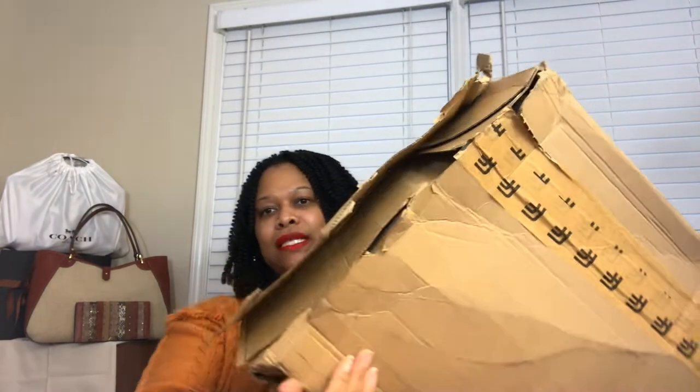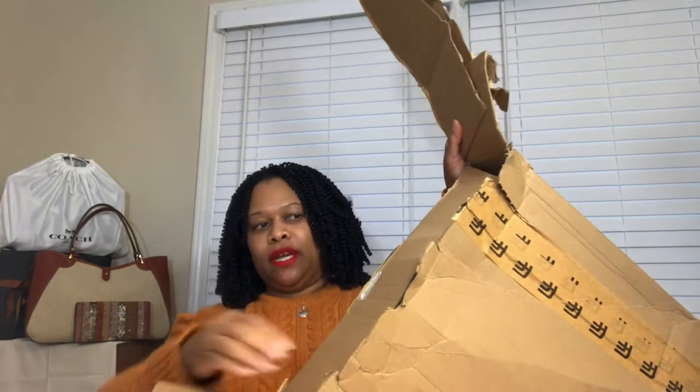This is how the box arrived on my porch. As you can tell the box is literally destroyed — there's nothing holding this bag in this box except a wing and a prayer. We're going to inspect and see if everything that is supposed to be in this box is in this box. This was supposed to be a single item, but I do have a couple of items that should have been in this box.